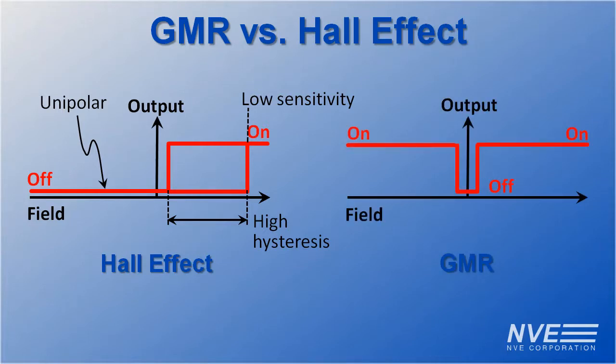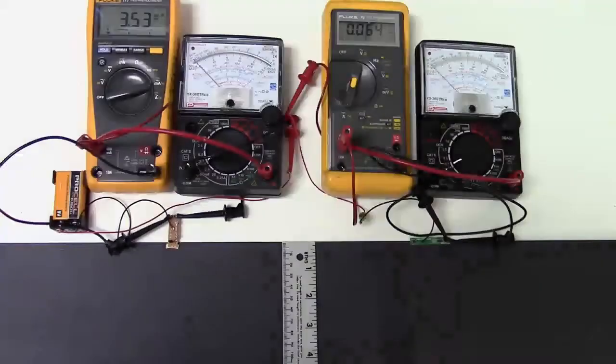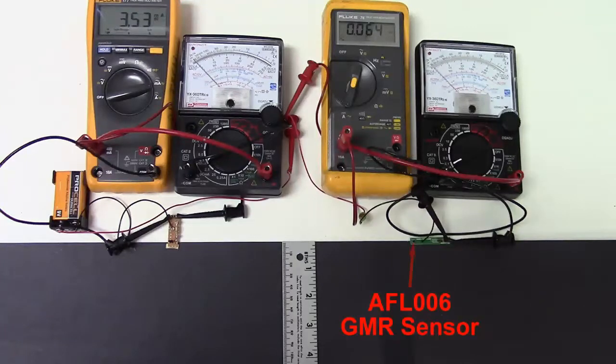The GMR sensor is omnipolar, working with either magnetic polarity. GMR is more sensitive and has low hysteresis — the hysteresis doesn't even show up on this scale. We'll show these advantages by testing the AFL-006 against a typical Hall sensor.